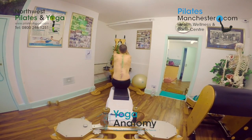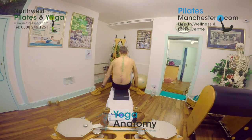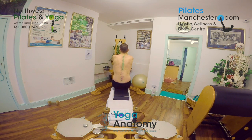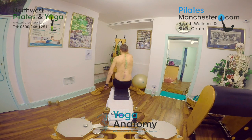I've now got the client on the gyrotonic pulley tower and we're working in hip flexion and hip extension. As we go forwards, the added movement of the shoulder going into shoulder flexion and then shoulder extension helps to fire the lats, which in turn goes into the glutes, powered down through the hamstrings into the calves and pressing down through the floor. Any weaknesses when we go into single arm can be seen straight away.